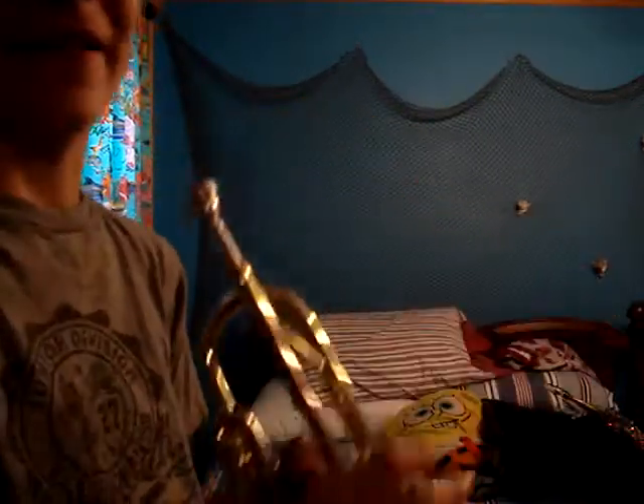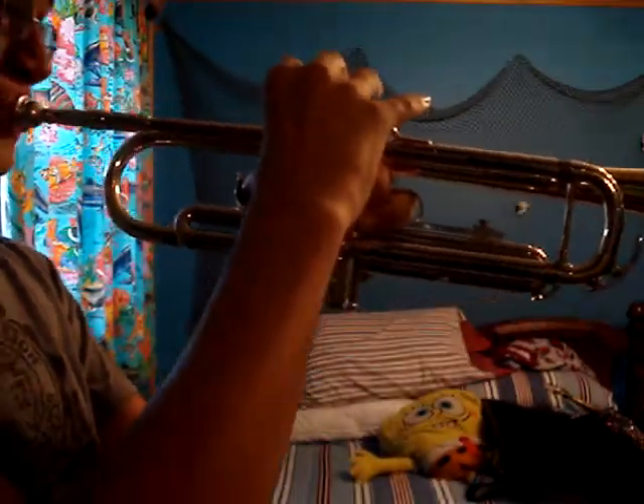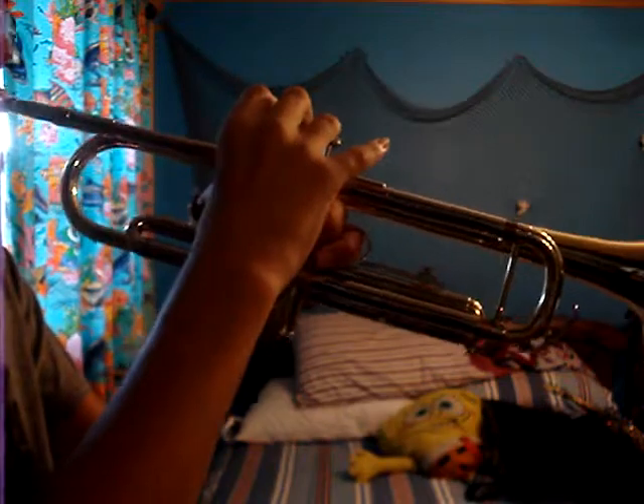Now let's play together. One, two, ready, play. Oh, I'm off to a bad start. Let's start over. One, two, ready, play.